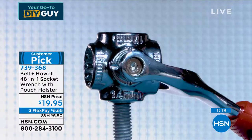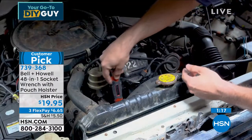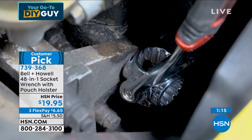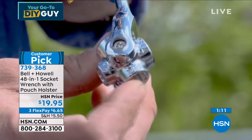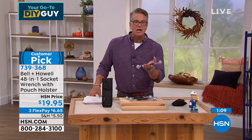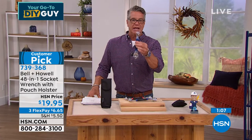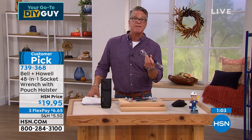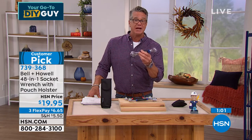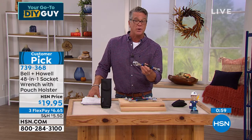If you're doing a job outside, do you really want to haul your socket sets with you? If you're working on your car engine or the lawnmower, you want one tool that you could grab. It's the ultimate all-in-one handy tool. That's why I've already made it my first top guy gift for the fall and winter.